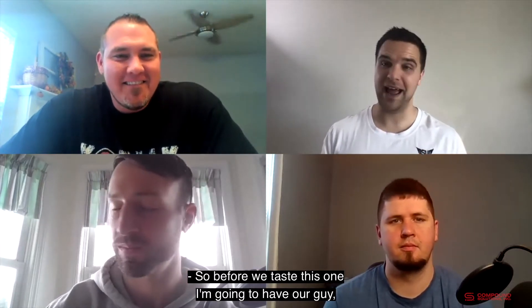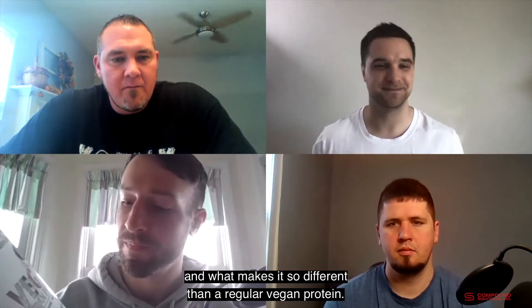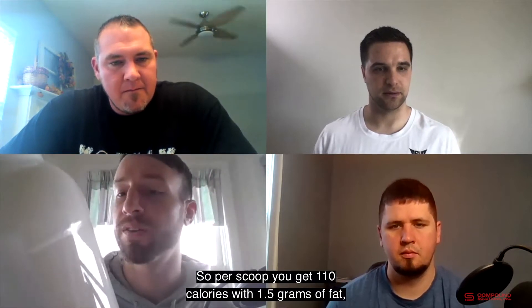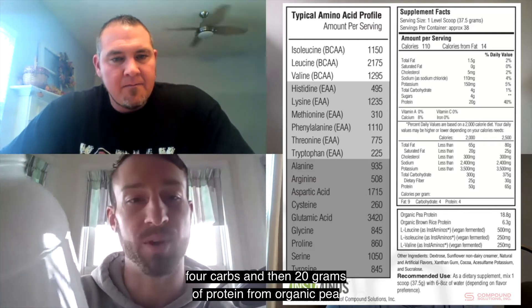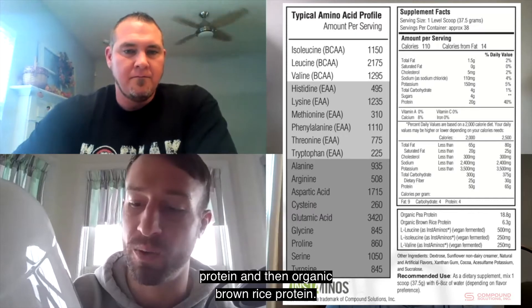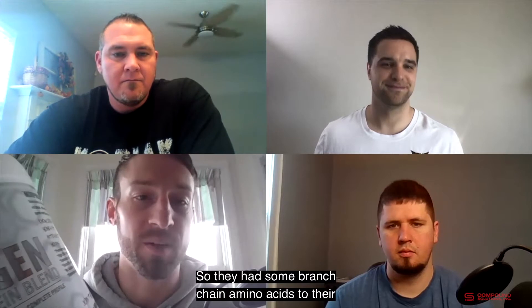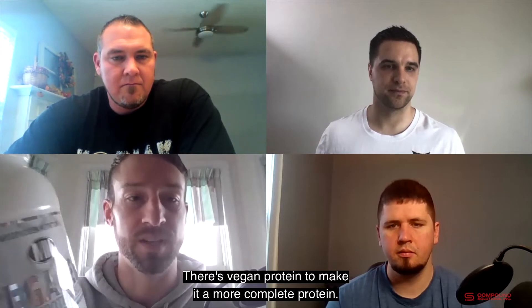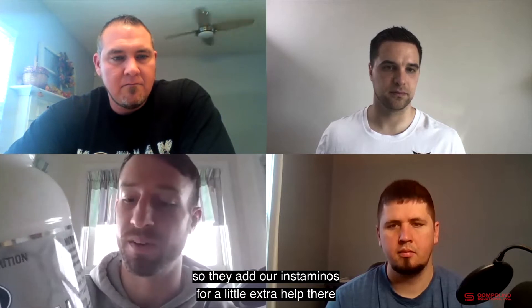Before we taste this one, I'm going to have Spencer lead in with the ingredient profile so you guys can take a look at Vigagen and what makes it so different from a regular vegan protein. Per scoop you get 110 calories with 1.5 grams of fat, four carbs, and 20 grams of protein from organic pea protein and organic brown rice protein. What's really cool about Vigagen is they use our Instaminos — they add branched chain amino acids to boost the amino acid profile of the vegan protein to make it a more complete protein.